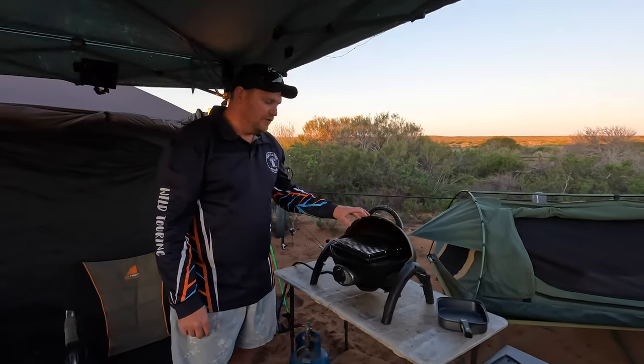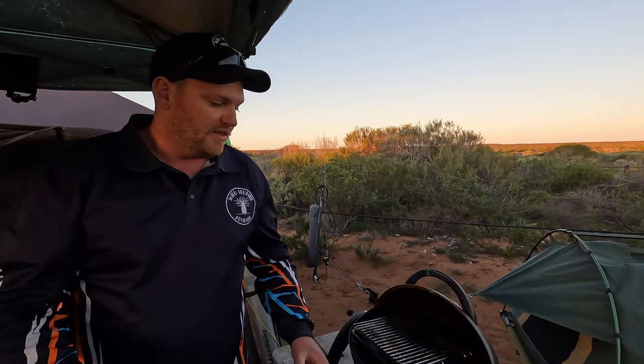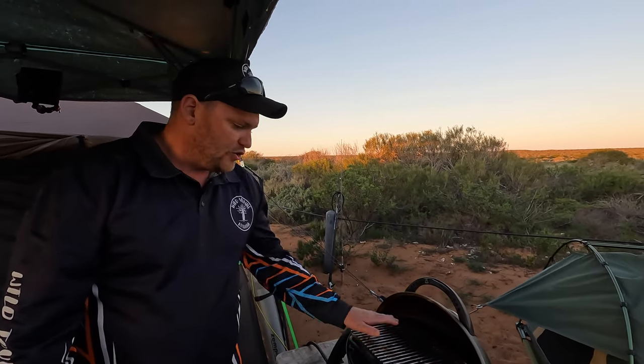Guys, I've got to show you this Ziggy hack. If you've got a Ziggy, you'll know they work absolutely awesome as a grill. But the one thing that's kind of annoying is you can't put a pan straight on top of the grill top because it takes way too long to get hot.